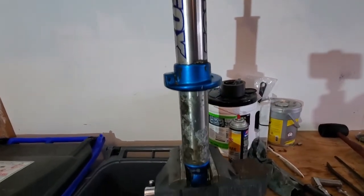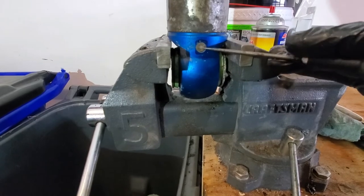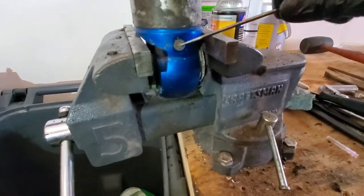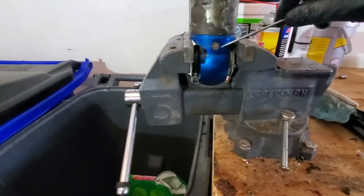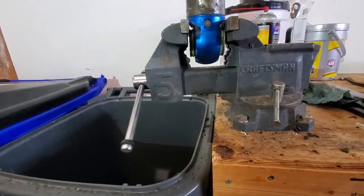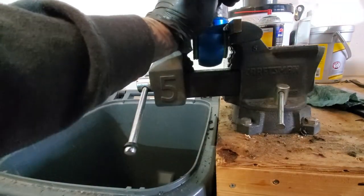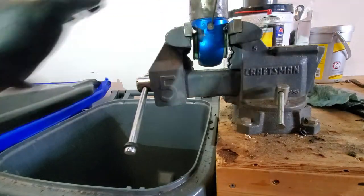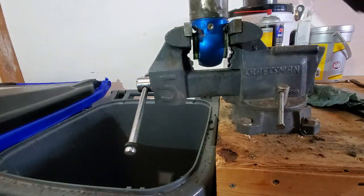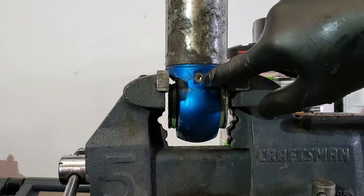Alright guys, got it pretty well cleaned up. I'll clean up a little more after I get it torn apart. Next thing we're going to do — there's a little plastic plug in this hole. We're going to stick a pick in there and just kind of tap it out.